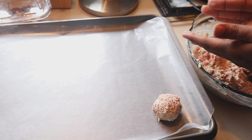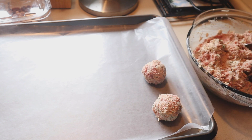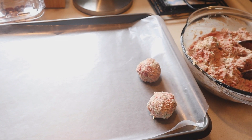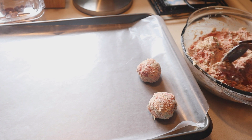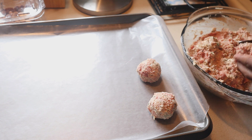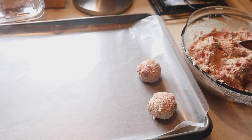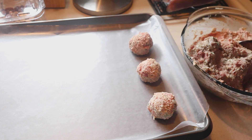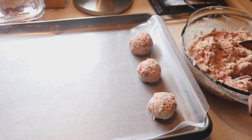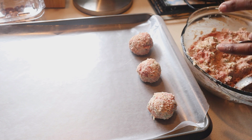This particular recipe will yield you anywhere between 18 to 25 meatballs — it really just depends on how big you choose to make them. Now I'm doing them by hand, but I'm doing a little more than a rounded tablespoon. If you have one of those cookie scoops, you could absolutely do that as well. Once I get all of these meatballs on this tray, I'm going to wrap it up in aluminum foil and put it in the fridge. The reason why I do that is because number one, the longer they rest, the longer they have time to marinate, and the better tasting they're going to be.